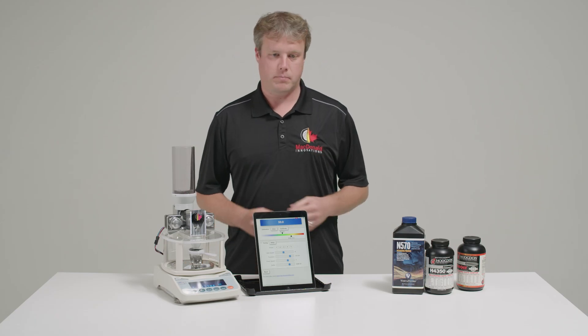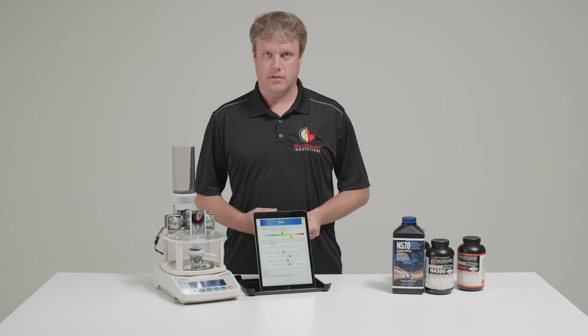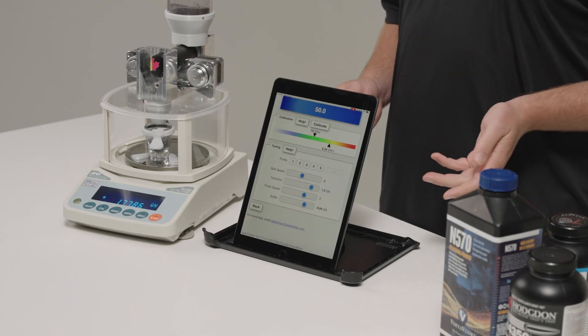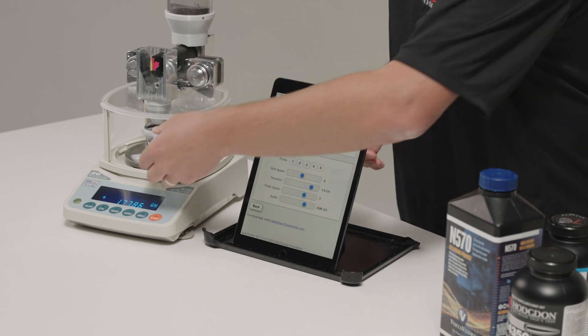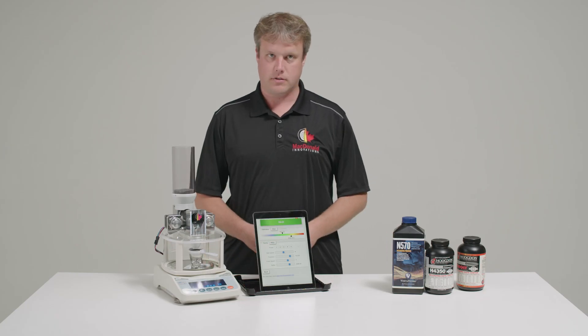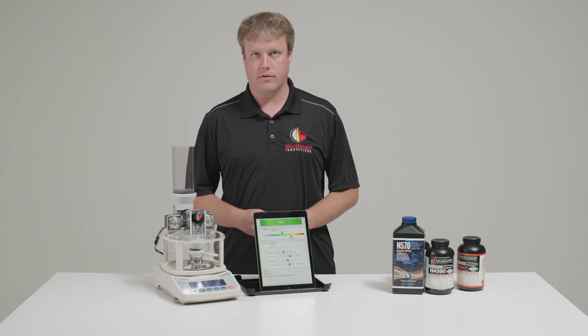We've got our settings set basically to what they were for Vargate, pretty standard settings. Let's just try a powder charge of 40 grains and see how it goes. Usually after calibrating, the first cycle or two will be a bit faster until the level of powder in the tubes sort of settles.